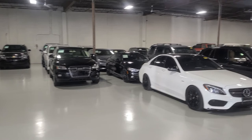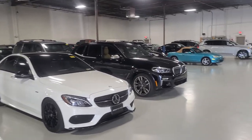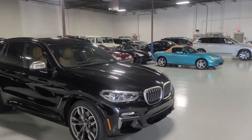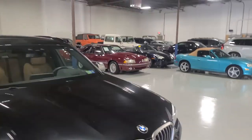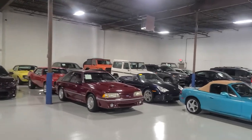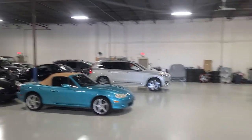We normally have about 120-130 cars in here, but it's a little tough to get cars right now. We're making do, but there are lots of cool cars — a BMW X3 M, a couple of classics in the back, a '68 and '69 Camaro, and a 911 Turbo S.